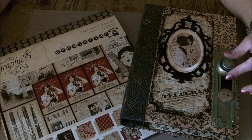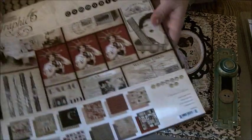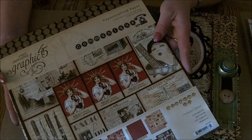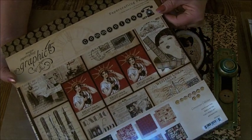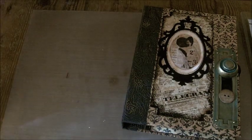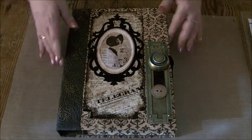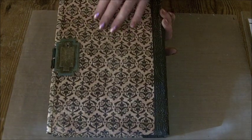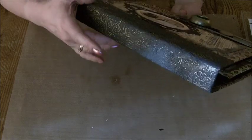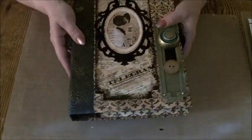Hi everybody, it's Claire here with a project I've made from the Communique collection by Graphic 45. Beautiful papers — it's one of their older collections with really sumptuous reds, creams and blacks, fantastic to work with. What I've made is a correspondence case with an 11x8 chipboard cover. All covered in one paper, and then the spine is embossed with one of the Sizzix embossing folders — I think it's Baroque — and highlighted with some gold cosmic shimmer dust.